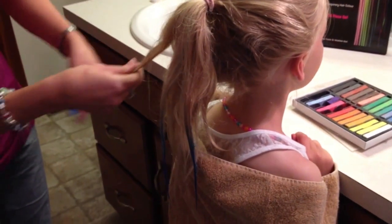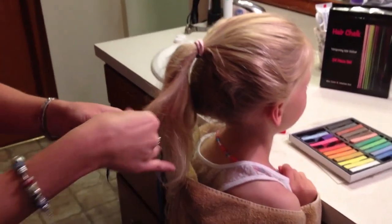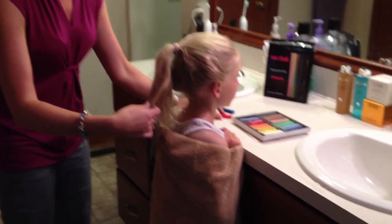I'm just doing her tips, and they say if you want to set it in best, you can use a flat iron on it after you're done.